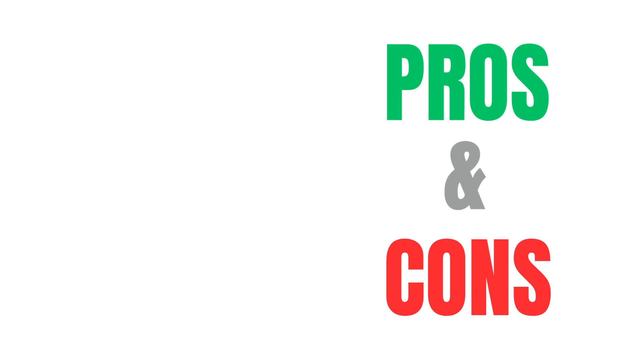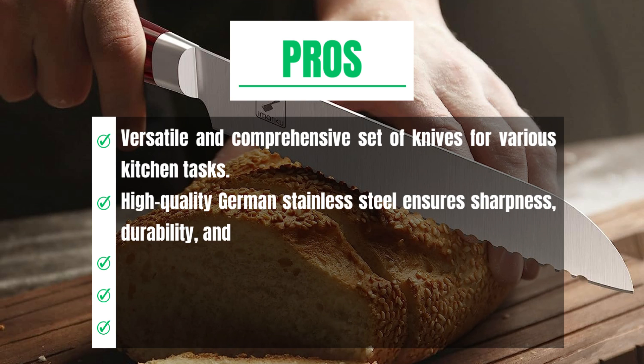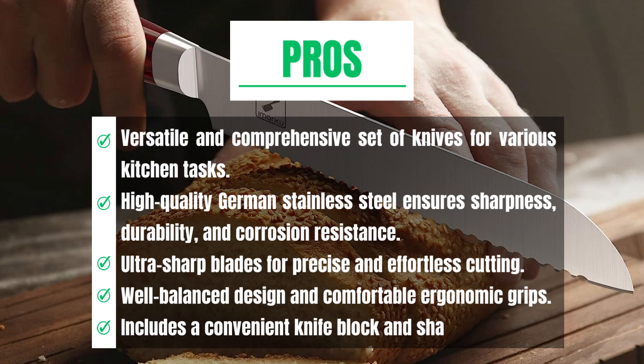Pros and cons. Pros: Versatile and comprehensive set of knives for various kitchen tasks. High-quality German stainless steel ensures sharpness, durability, and corrosion resistance. Ultra-sharp blades for precise and effortless cutting. Well-balanced design and comfortable ergonomic grips. Includes a convenient knife block and sharpener.